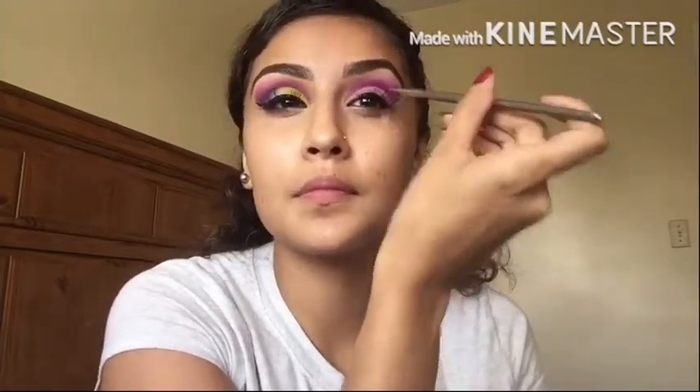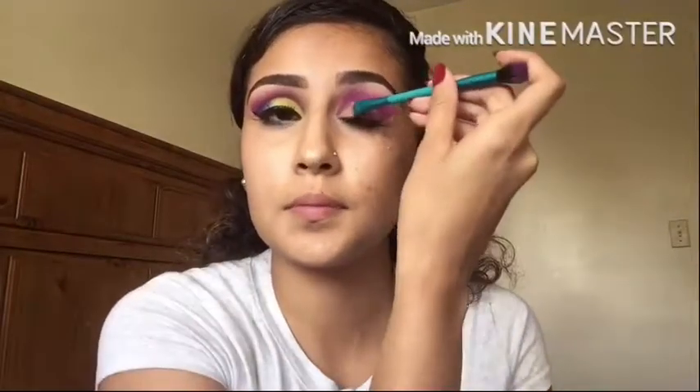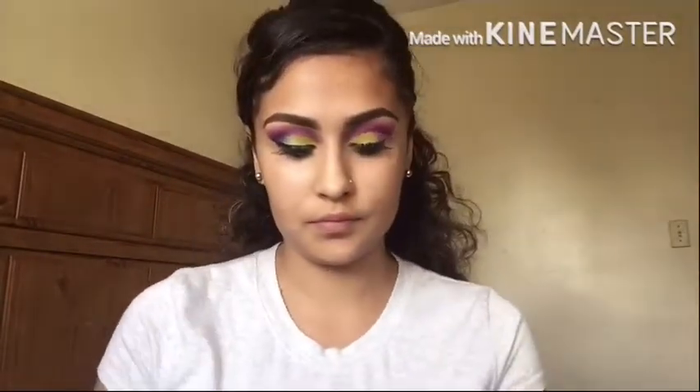I was going to use my concealer but I couldn't find it. So here I'm using my elf spray and I'm spraying the brush, and I'm going to be grabbing the yellowish green color that is called Thrash and I'm going to be putting this in the corner of my eye.